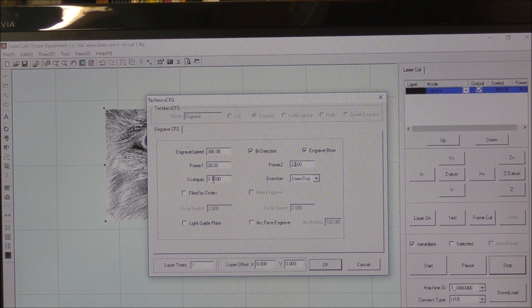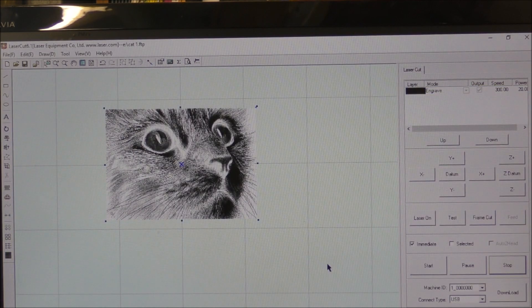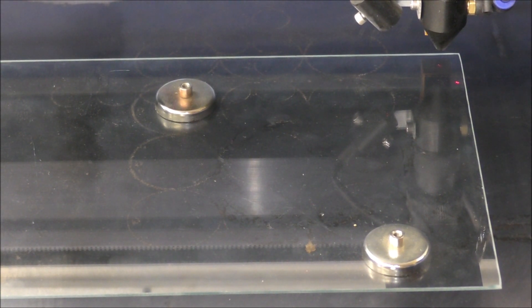For a high resolution picture we're going to go to a step-over of 0.09 to make sure we get good coverage. Press OK — it's going to take a little while because the program is now individualizing every pixel and writing the code for it. Then we start up the laser, send it the file, set the datum origin, do a test, and give it a cut.